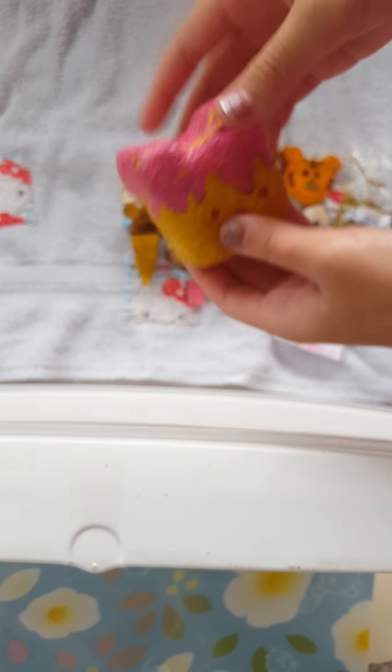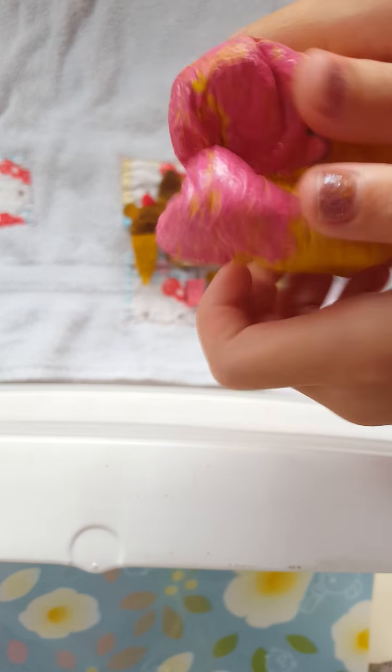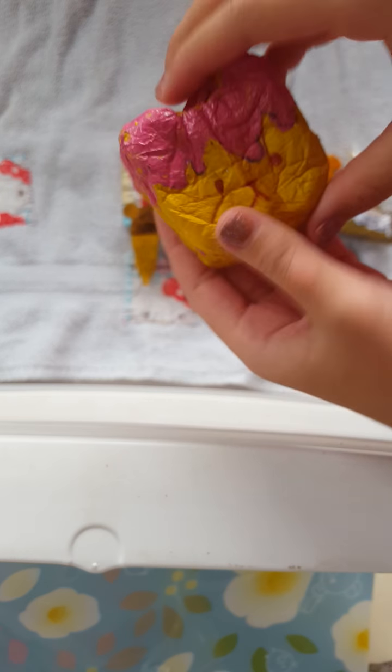My last two acrylic paint ones are this Rilakkuma Honey Toast. This one is very squishy. But as you can see, the paint is actually very matte. And it's actually pretty big and thick.